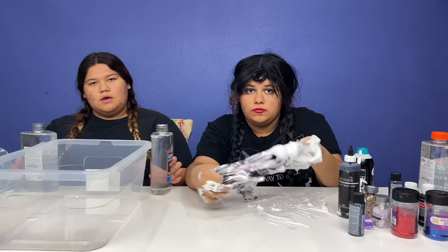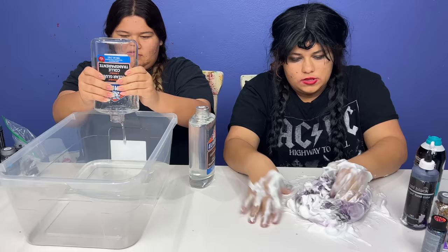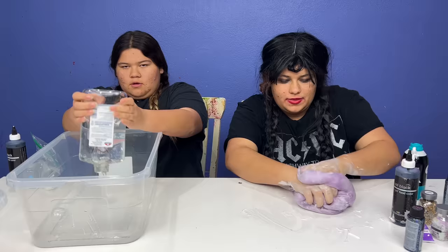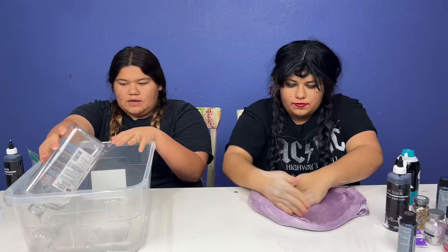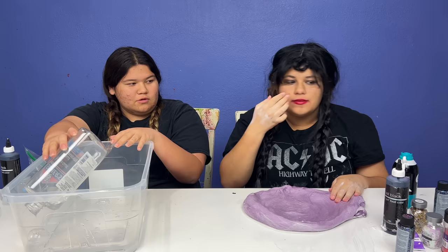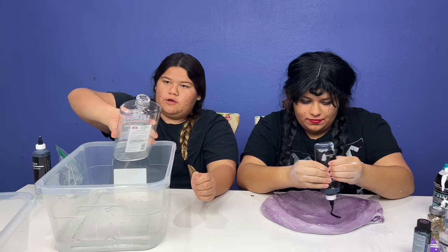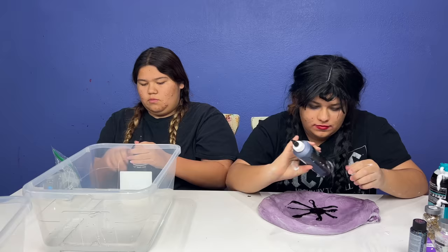Okay guys it smells so good. I'm gonna pour it in. I almost have my shaving cream mixed into my slime and then I'm gonna add the water. I only have four ingredients with the glue, food coloring, and glitter - I feel like I'm gonna make the perfect Wednesday Addams slime. But you have no activator! You can use activator. Okay, food coloring time - all that glue in, now it's time to add the food coloring.